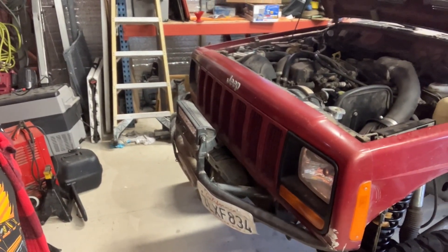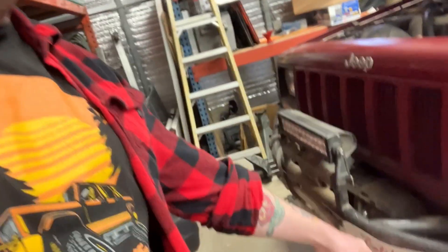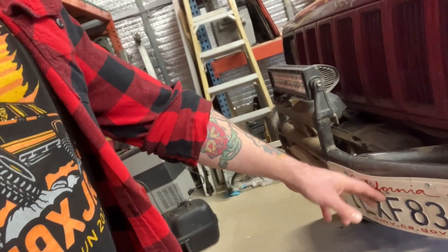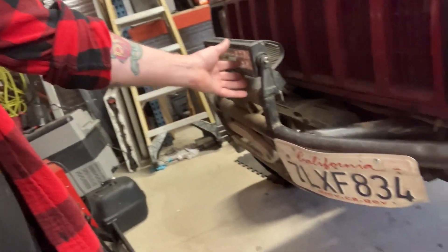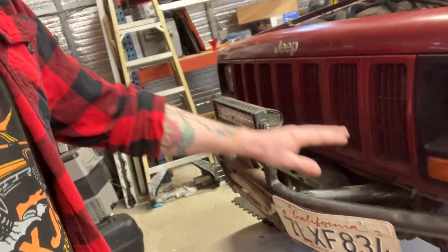Homemade bumper that was on this thing when I got it. That light bar is going to come off — the license plate was right below the light bar at one point and I think it was blocking airflow. I got two cheapo Amazon lights to put right here and right here. I run Metal Cloak dual-rate six-inch TJ coils up front.